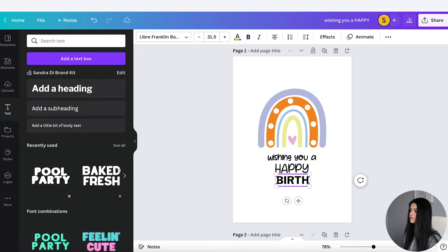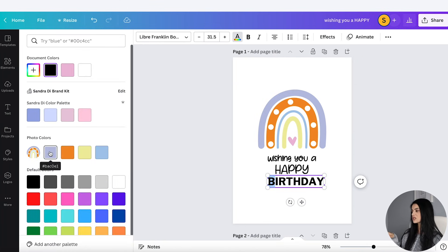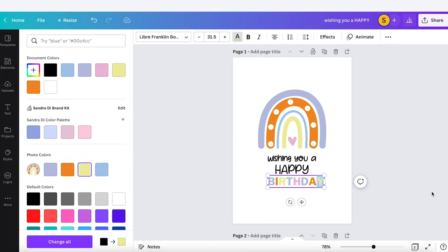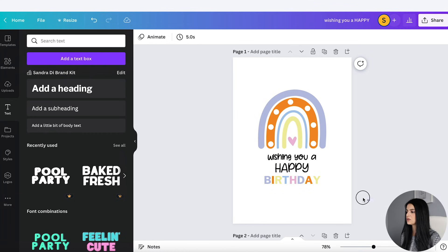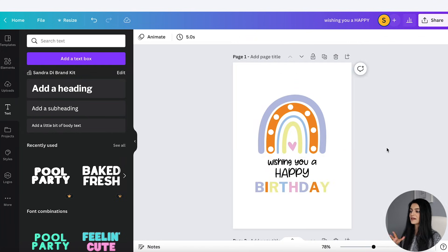Now let's add in some more text with a different font. I'll put in 'birthday' and make it really colorful by alternating the colors of the rainbow. I'm going to highlight each letter and go to Text Color — what's great is Canva actually shows me the photo colors. I'll alternate each color of the rainbow. That looks really cute. I'm just going to highlight everything, go to Position, and make sure everything is centered in the middle. That's super cute for the front.